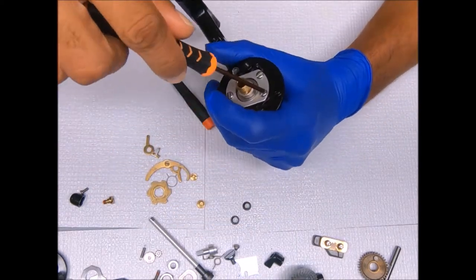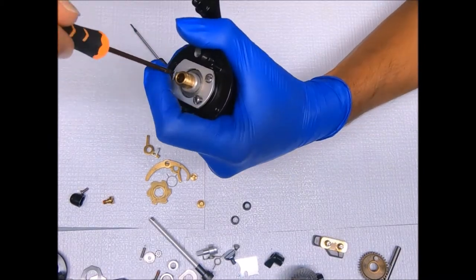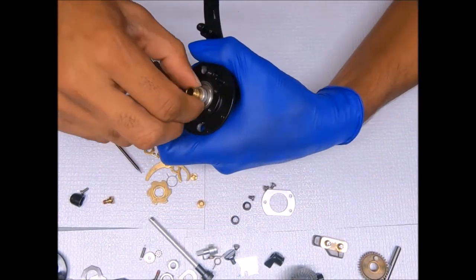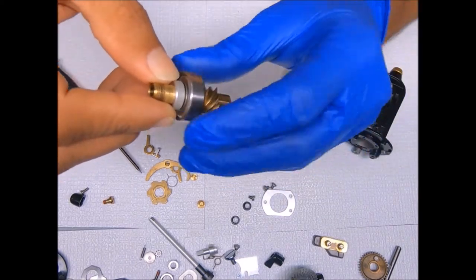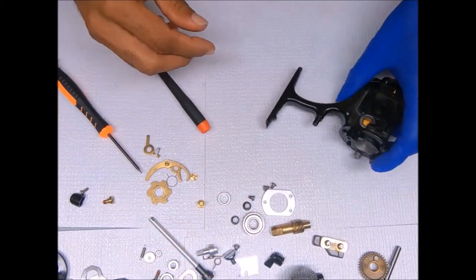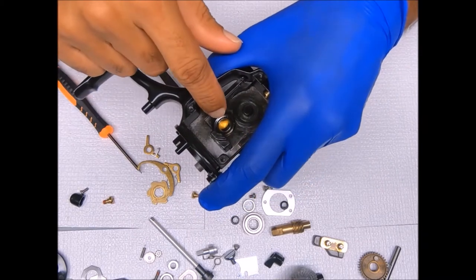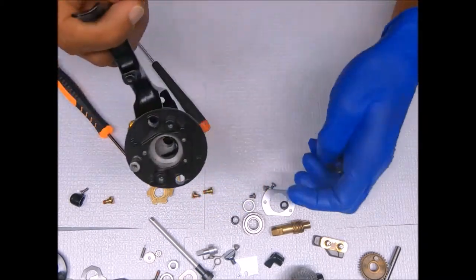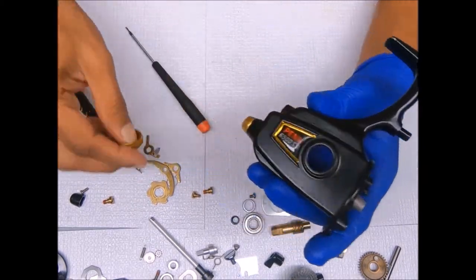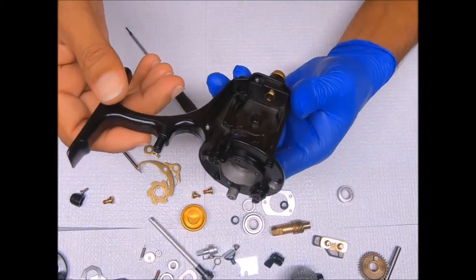Now I can go ahead and get the bearing cover off by removing these screws. Pull the pinion gear with the bearing and the sleeve out. What's left is the bearing that came from that side of the housing. All that's left is to remove the bearing cover from this side, and we are essentially done breaking down a Penn 6500SS.